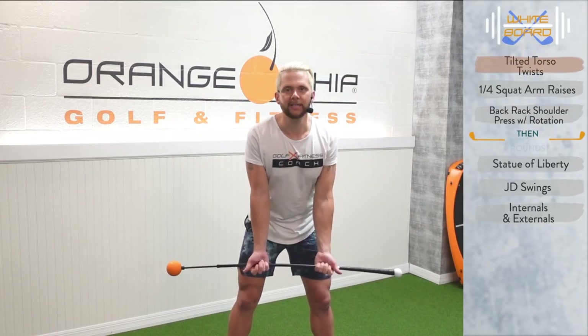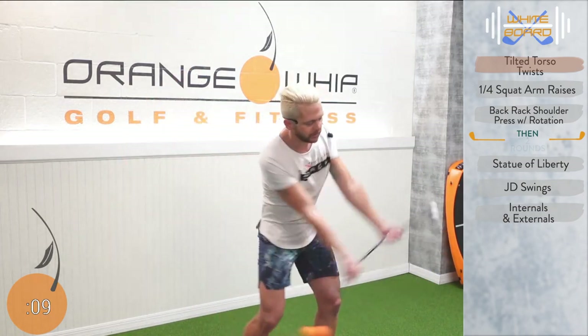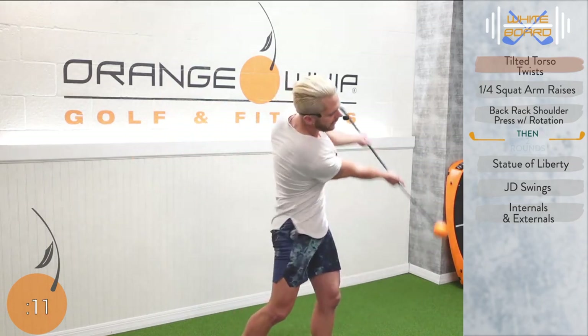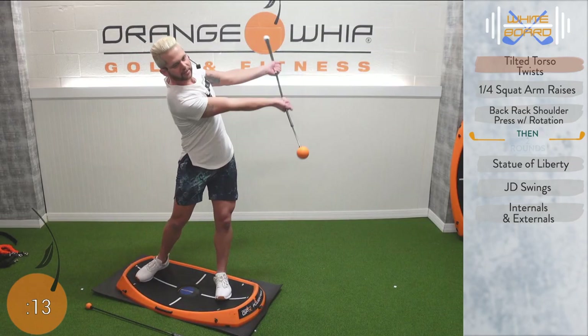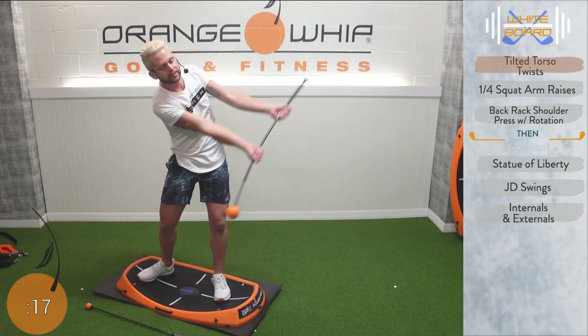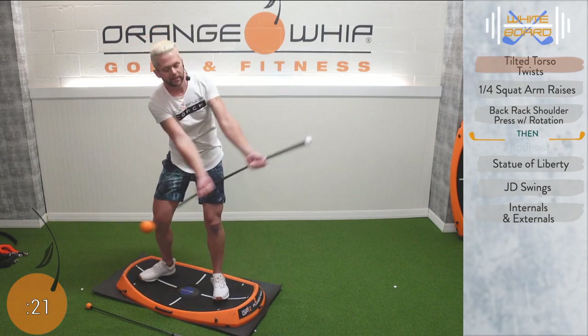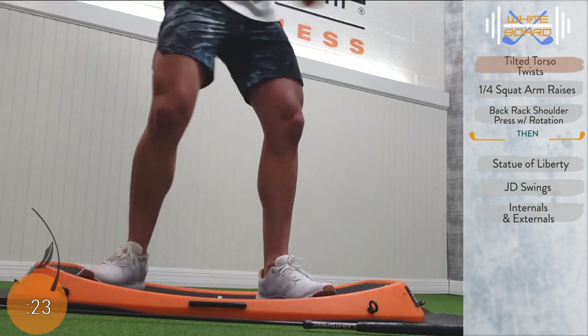We're going to get started. Get that body nice and loose so that we can get long to hit it even longer. I've got my palms up here, shoulders are back and down. I'm squeezing those shoulder blades together and we're going to fall forward maintaining that arm connection. My pits are squeezing into my rib cage. I'm going to start to pivot — this is our tilted torso twist where I'm using my body, my legs, and getting that nice full rotation.